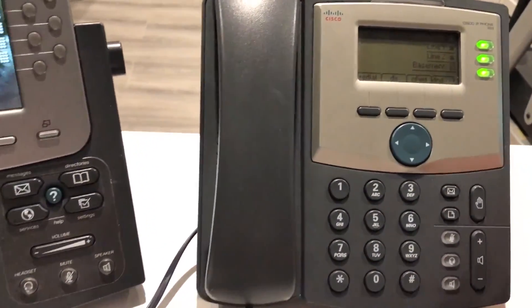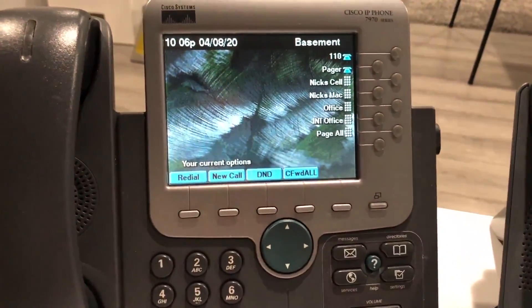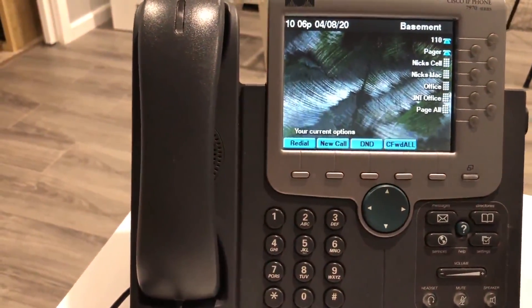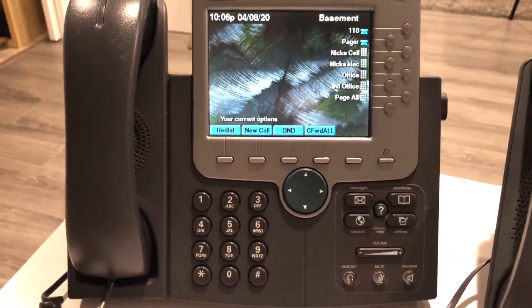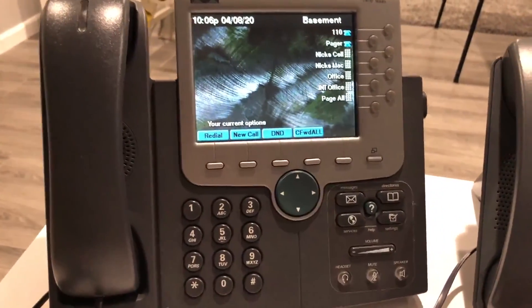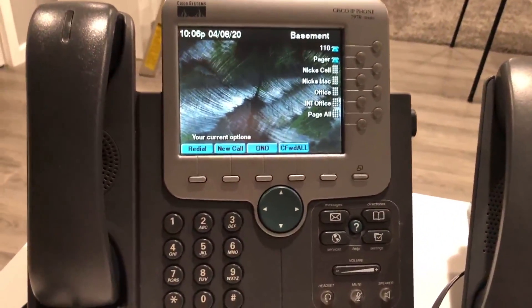I have the SPA, which will be in one video, the 7970 in another, and a phone you might have seen — the 7941 — will also get its own individual video. But right now we're just going to be covering how FreePBX is working with these phones, calling back and forth, and whatnot.